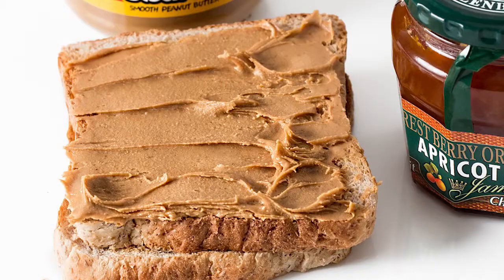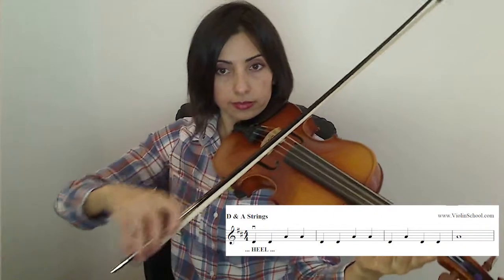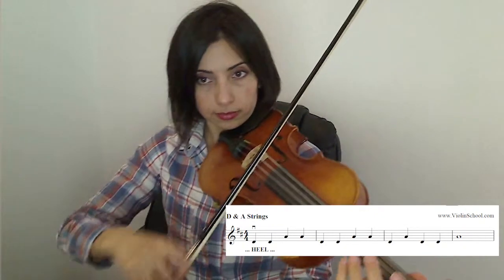The first line of the piece — this is where we spread the peanut butter — is played right at the heel, starting on a down bow and using about a quarter of the bow for each quarter note or crotchet. Then during the whole note or semibreve at the end of the line, we travel right the way through the bow over the four beats.